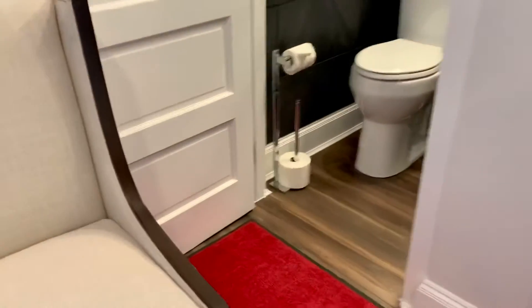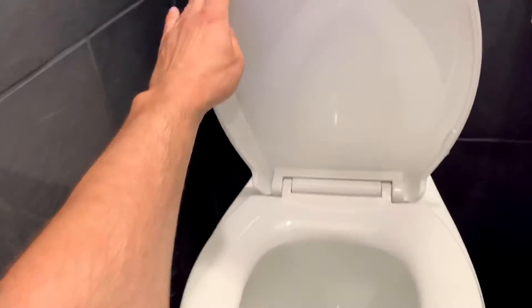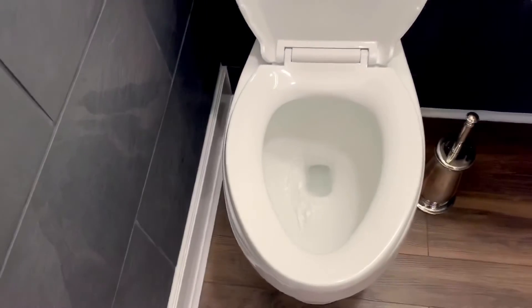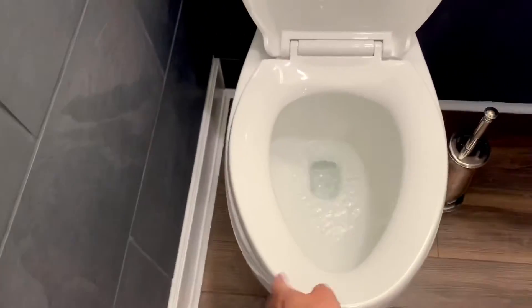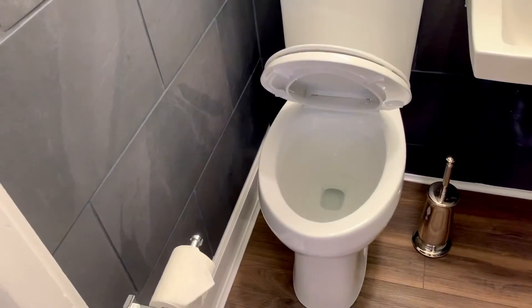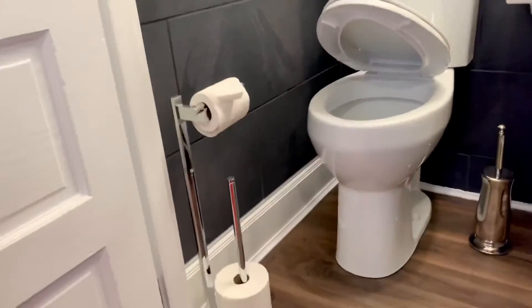And this is the flush demo I wanted to show you. A lot of flush power in our toilets. And slow-closing seats come with every single toilet that we sell.